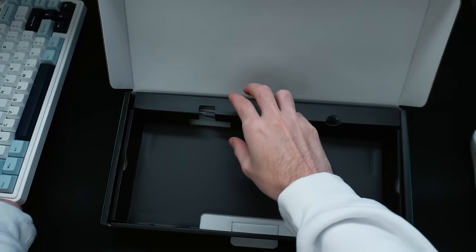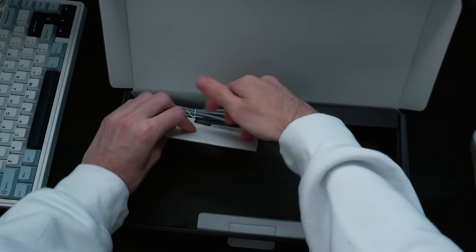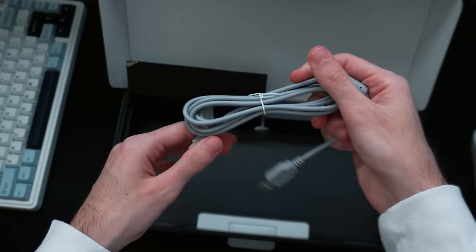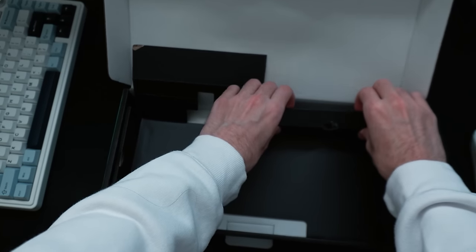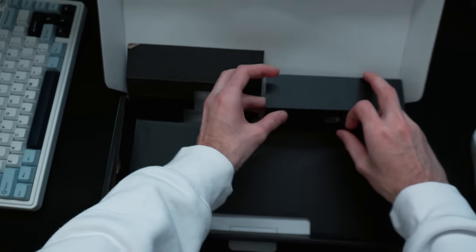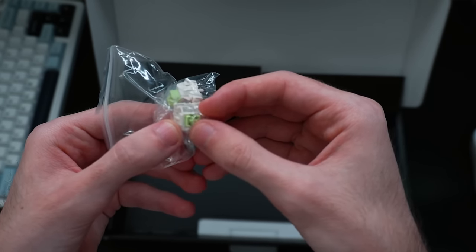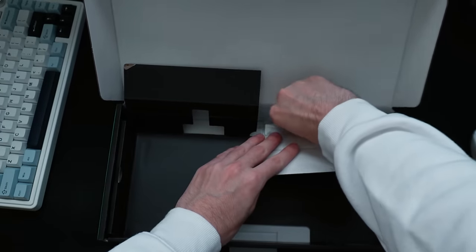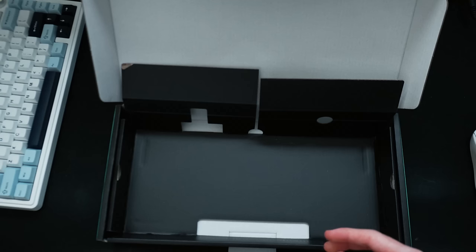Let's put the keyboard to the side right now and see what else we've got going on here. Usually they hide some nice secrets in these boxes. We have the cable, which you can use if you want to go wired. There's probably something in this other pocket — and oh yeah, there are some spare switches. If your switches go bad for some reason, you've got extras. We've also got a keycap puller and a switch puller. They include free tools, which is awesome.